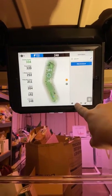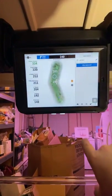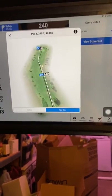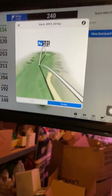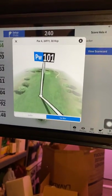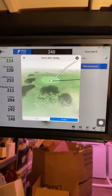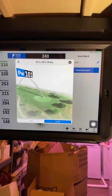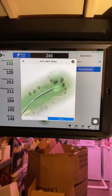If I do a preview, it'll take me to a flyover of the course, and our house is going to be located right about right there. This will do this on every hole of the course — you can get a preview look of it. Kind of neat.